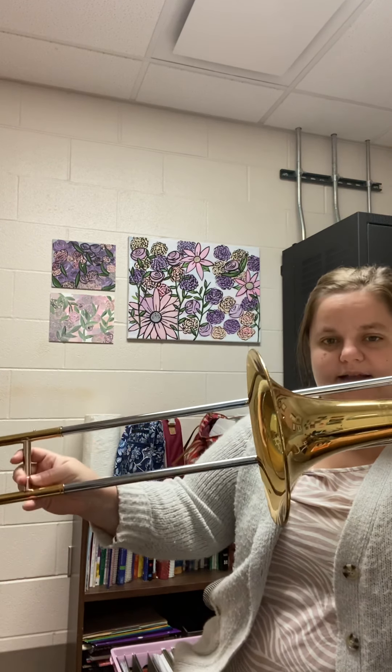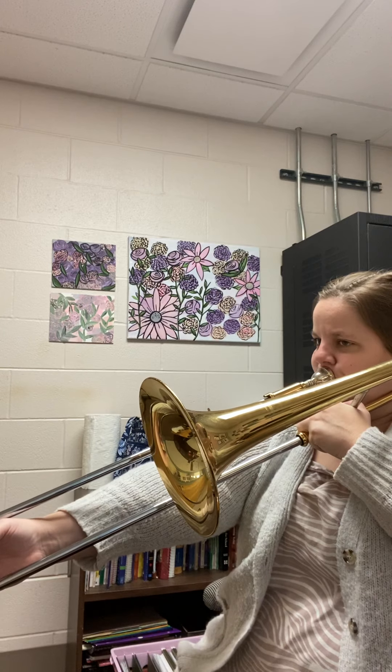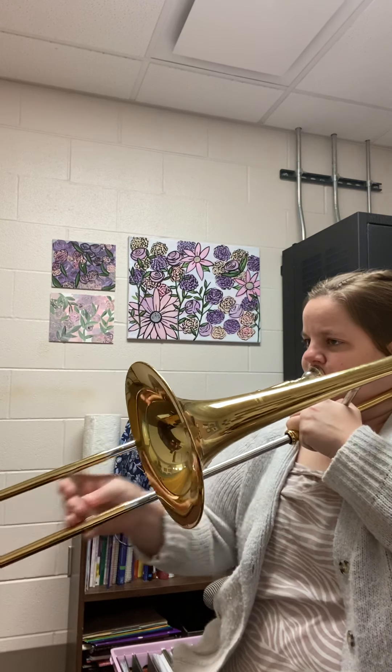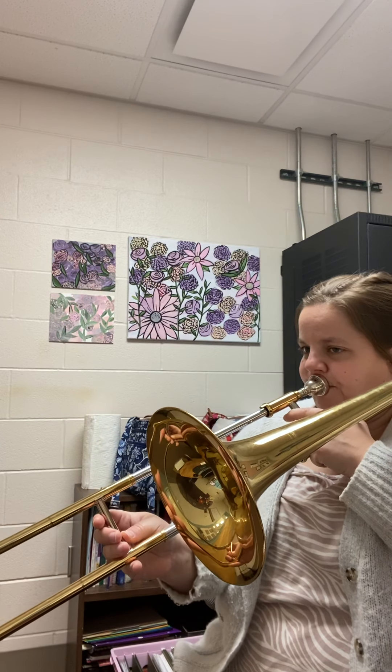We end on C in measure 21, then go back up to G — wonderful. Measure 22, back down to C. So C to G. If you've ever seen Wizard of Oz, the O-E-O — that's right there. In measure 22, we have C, D, E flat, C, then it jumps back up to G, and then D — that G to D pattern again.